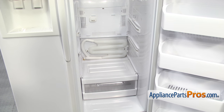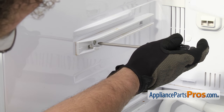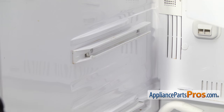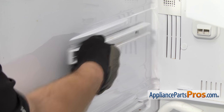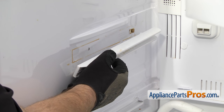Now that we have everything out of the way, we're going to remove the two upper shelf rails. To get the rails out, we have to remove a screw on each one. We're going to use our Phillips screwdriver to take it out. Once you have the screw out, you can carefully pull forward on the rail to release the hook in the back. Once you have it released, you can pull it out of the refrigerator.